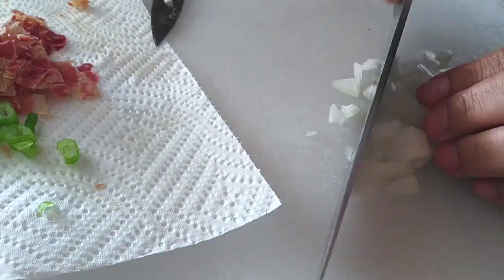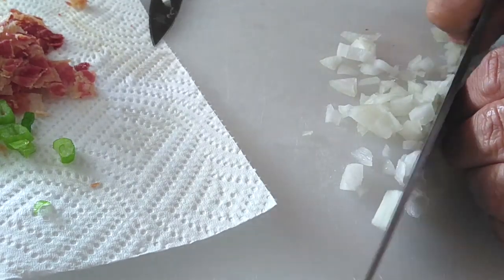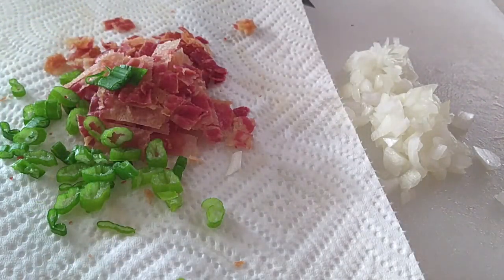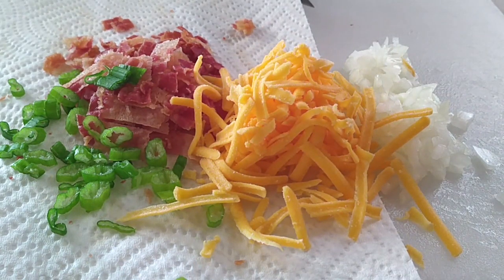I realized I wanted smaller onions and the little knife wasn't cutting it, so I had to pull out the big knife and start mincing away. Again, just use whatever size that you want — omit it if you don't want to use it. And my last topping of choice was just mild cheddar cheese. I feel like it just works well with the soup.